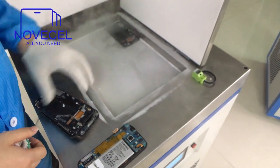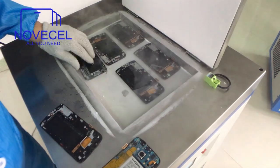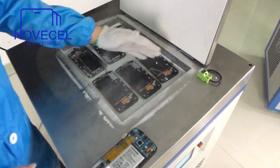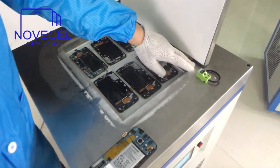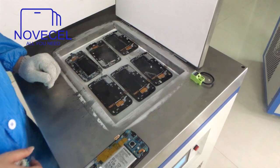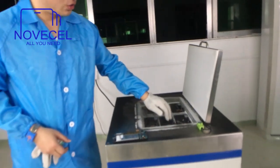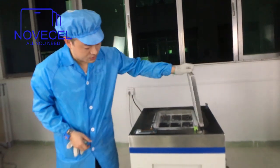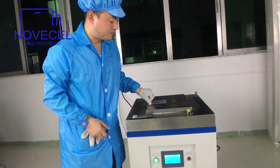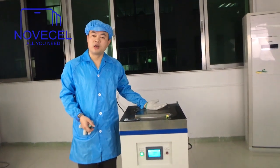So now we put six of them inside. You guys can see the working area — from here to there is 41 centimeters, 12.3 inches. You can fit like six S6 Edge screens inside. Now the temperature is safe but dropping, so just close it and we wait for five minutes.